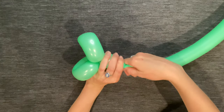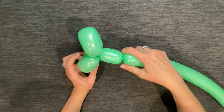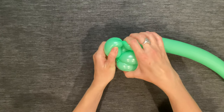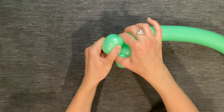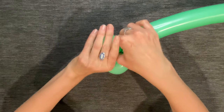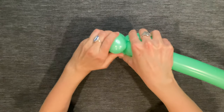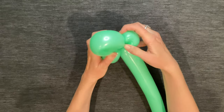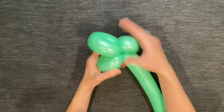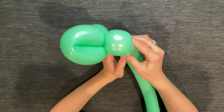Next, make a three-finger bubble. Now bend the bubble back as if you're making another loop, only it's going to be a really tight loop. This is called a pinch twist — you're going to pinch the two twists together and then twist the bubble again. It should be kind of an oval shape, and this is going to be the dinosaur's head.